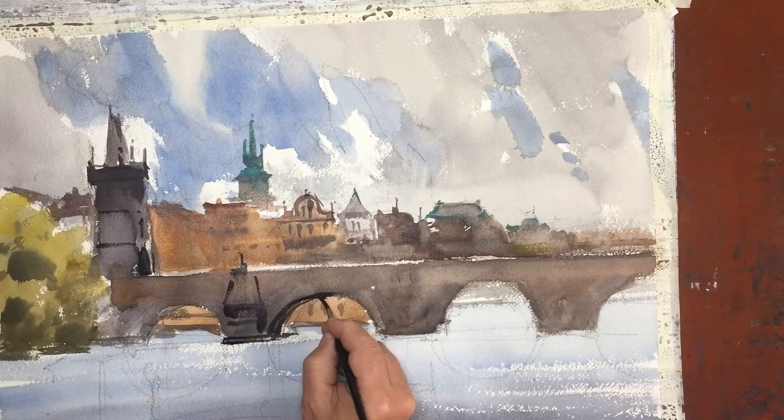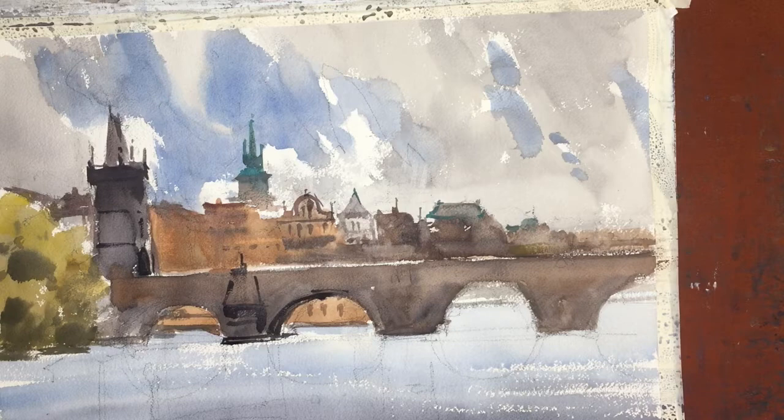We're back again for our third stage, and this painting of Prague. At this stage, the painting is dried for the most part. The bridge is dry, and we can work into it with some richer darks.